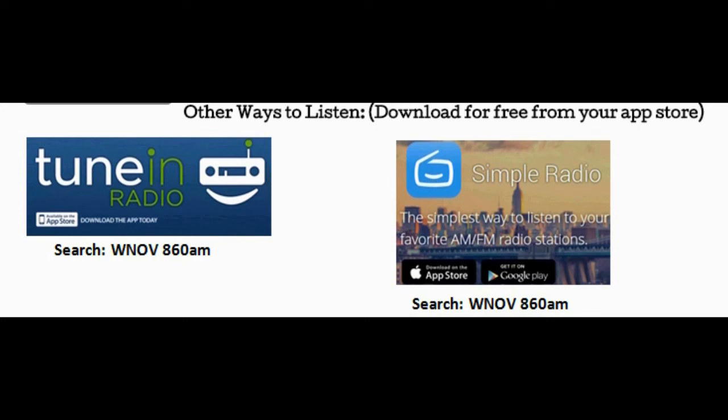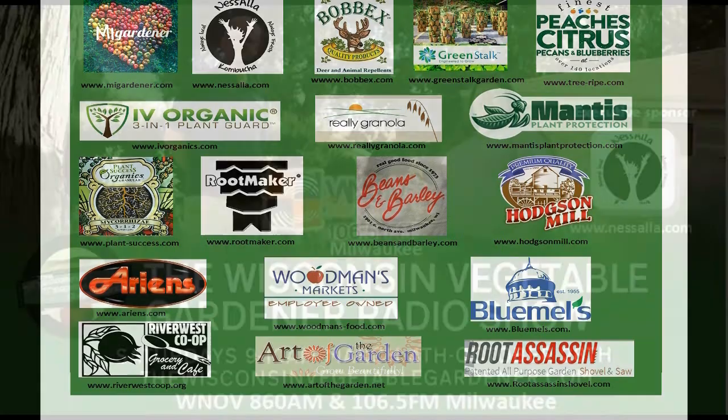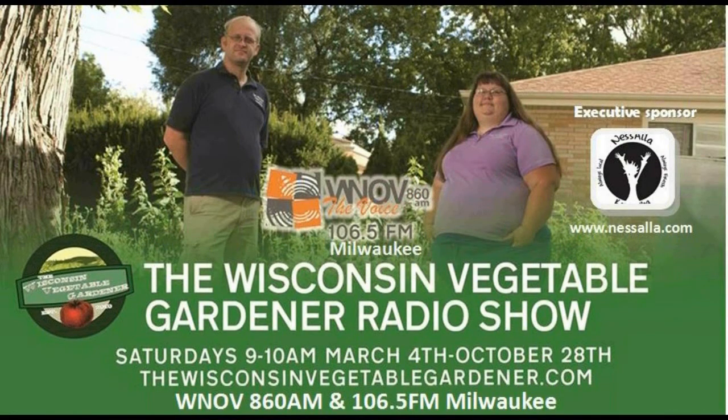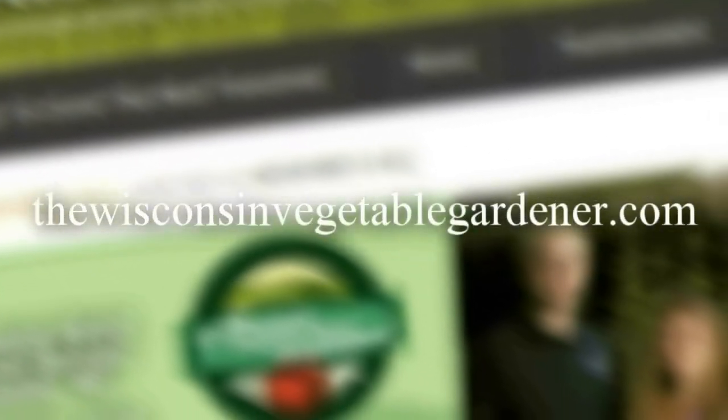Our show airs 9 to 10 AM Central Standard Time every Saturday, March through the end of October. We want to thank our sponsors, because without them this would not be possible. You can find all of their links under the radio tab on our website at thewisconsinvegetablegardener.com.